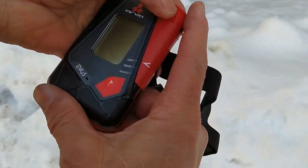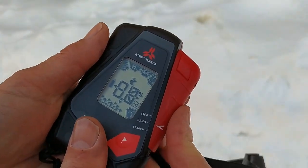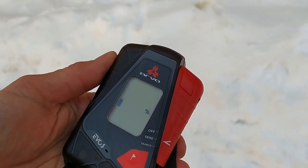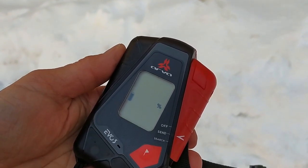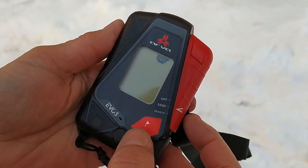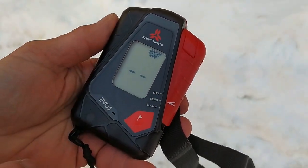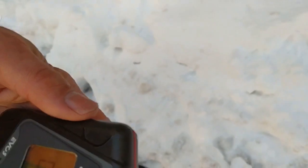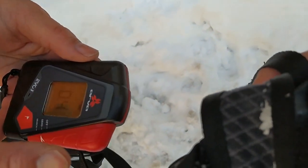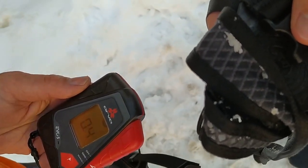To turn it on, press that little button down and slide this switch. It's not very easy to get into send mode. It goes through a little self-check, gives you battery level, and then you have the option of doing a group check. Press the mark button and in group check mode it brings the range of the beacon right down so you can check just the beacons in your group. You can see this beacon is okay — it checks the beacon for transmission power and frequency.